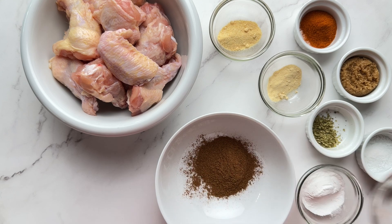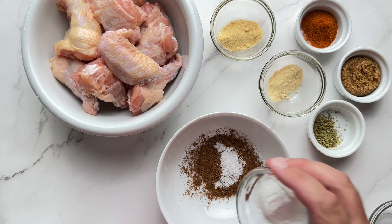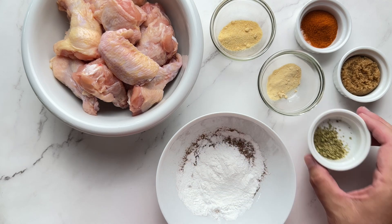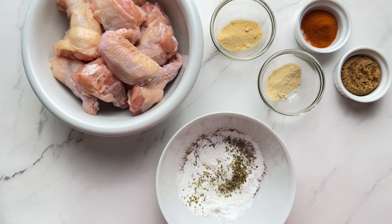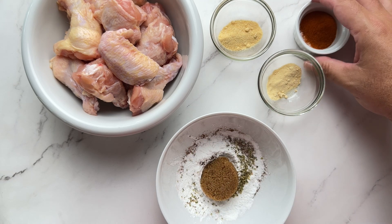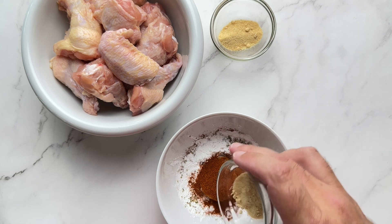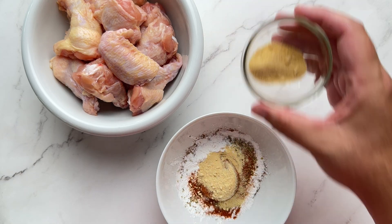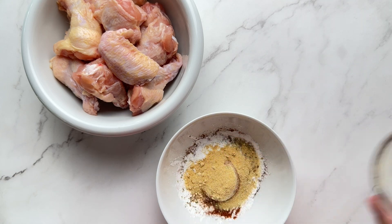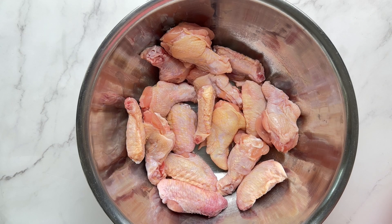We have two pounds of chicken wings and we are adding two tablespoons of pumpkin spice, one teaspoon of salt, one tablespoon of baking powder, one teaspoon of oregano, one tablespoon of brown sweetener — this is not sugar, it is a brown sugar-free sweetener like Swerve. Then we're adding one tablespoon of paprika, one teaspoon of garlic powder, and one teaspoon of onion powder.